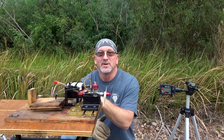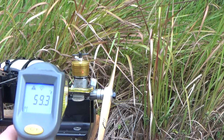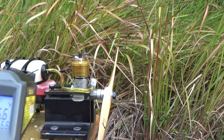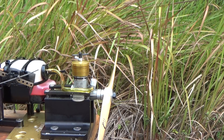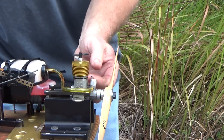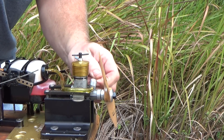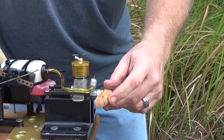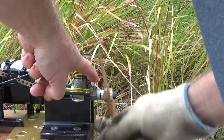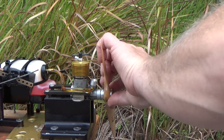I just so happen to have my Silver Swallow also, so let me take a quick break, swap engines, and see if I can get that one running too. Now let's run with the Silver Swallow engine. The baseline temperature reading is 56 degrees. I've got the needle valve three turns open and a Zor 10-4 prop on here this time. I'm going to do just enough to bring the fuel to the engine, then prime it and see if we can have the same success.